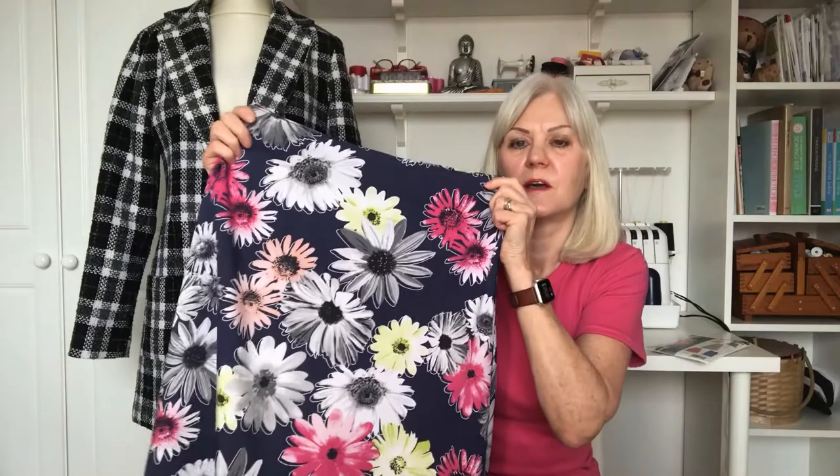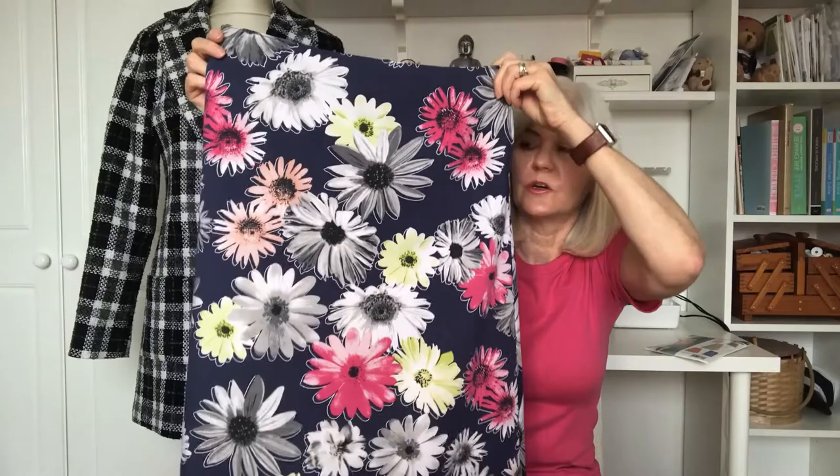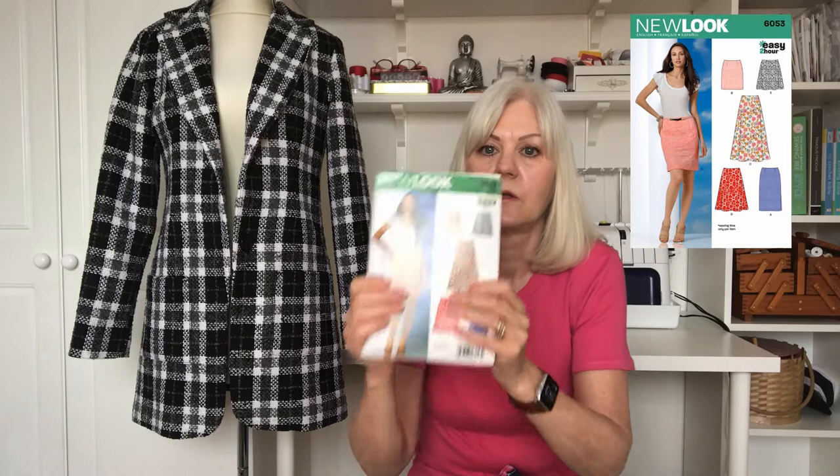So this was the very first thing I made in January. It's an A-line skirt made from a chambré fabric. It's a beautiful fabric from Minerva — I don't think they have it in stock anymore. I made it using this pattern, Nulik 6053D.